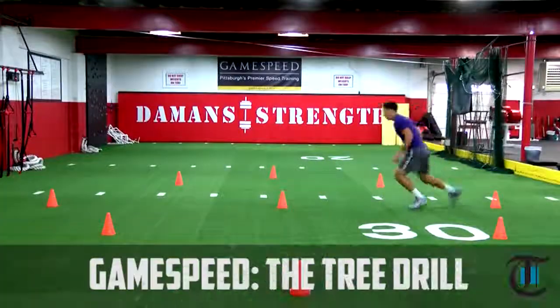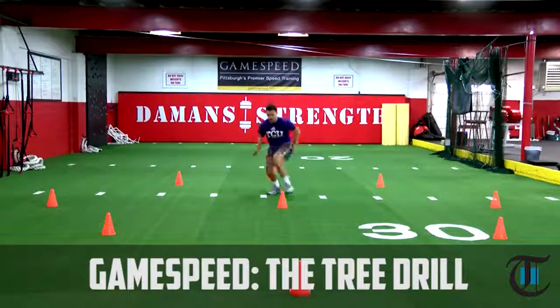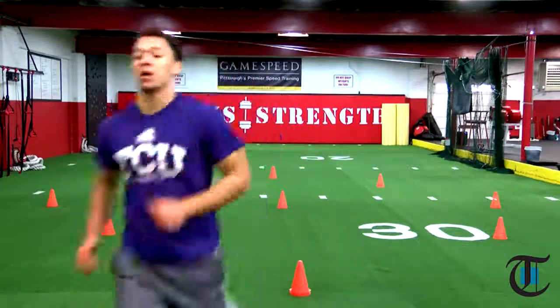Today we're going to do the tree drill. It's a fairly simplistic drill. It forces the athlete to work in tight spaces and change levels, with an emphasis on the outside dominant foot to change directions. And then we're going to break it down into some basic technique for you.